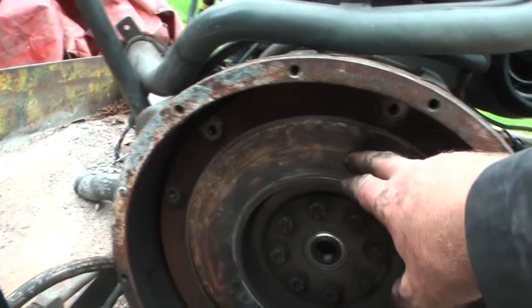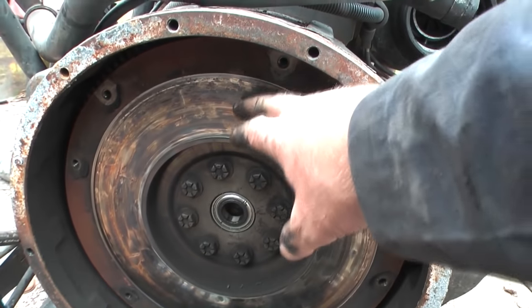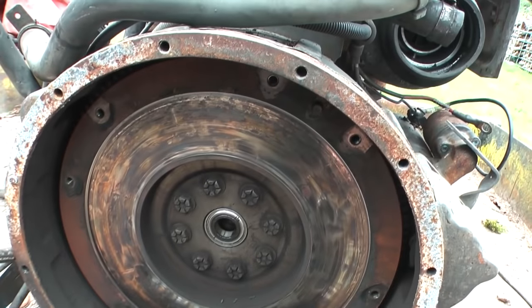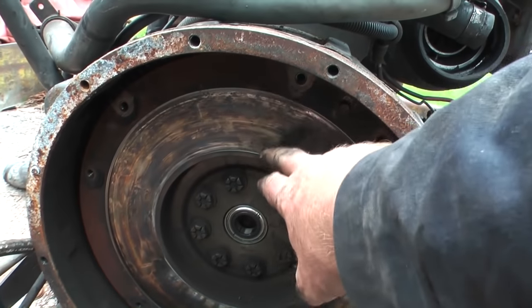What I'm showing you here is, possibly see on camera, it's kind of rainbow colours. And that shows that this has got very hot — hot enough to form oxides that have discoloured the metal.